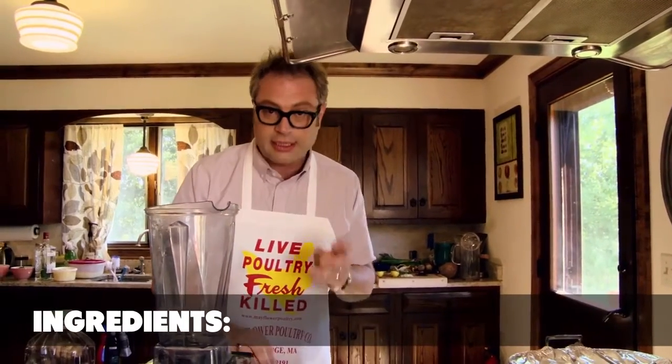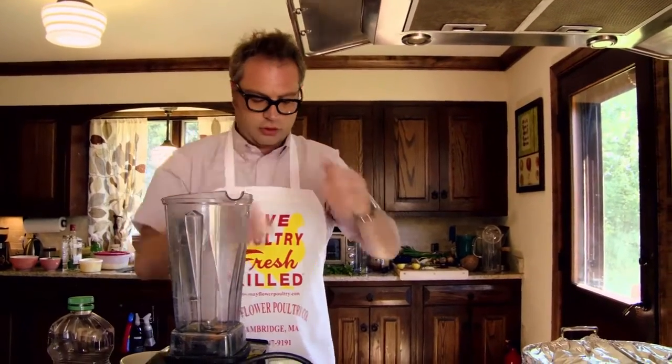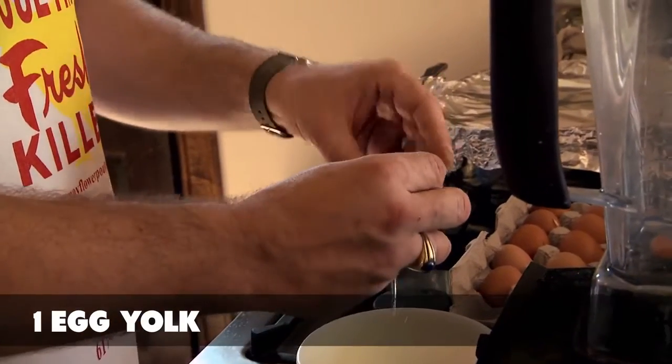I've got the regular blender here. I'm adapting it to the blender using an egg that I just plucked out of the behind of one of my chickens that cooped this morning. One whole egg, and then I'll use one that I'll separate and just use the yolk. They're small.